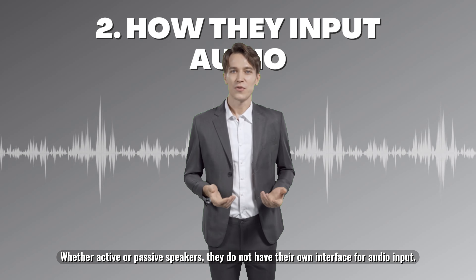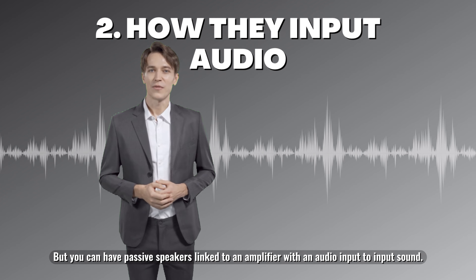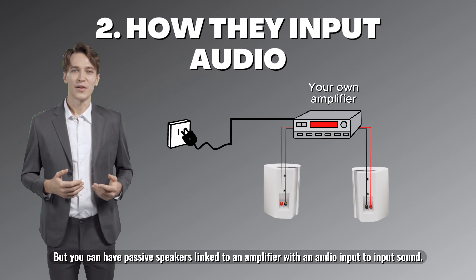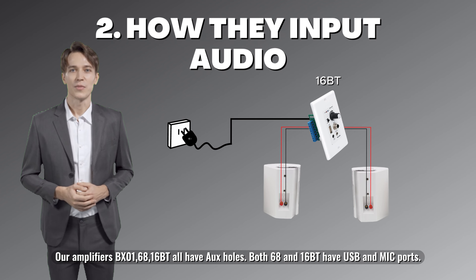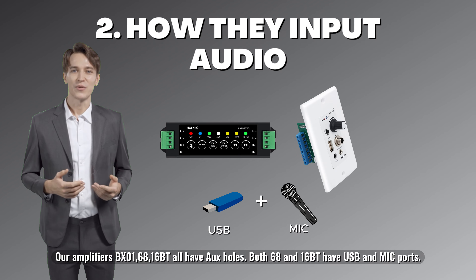Whether active or passive, speakers do not have their own interface for audio input, but you can have passive speakers linked to an amplifier with an audio input to input sound. Our amplifiers BX01, 68, and 16BT all have AUX holes. Both the 68 and 16BT have USB and MIC ports.